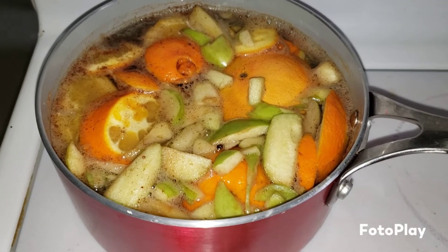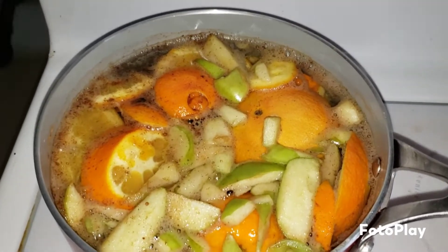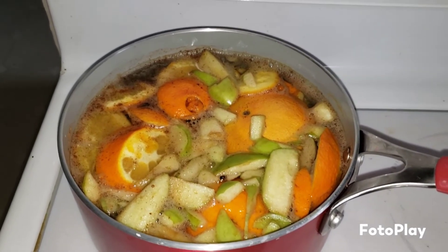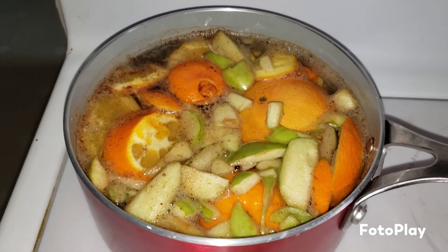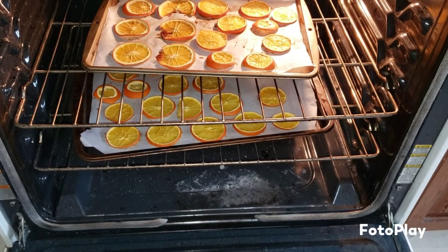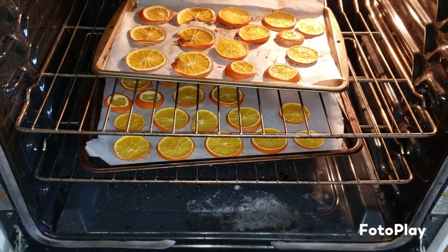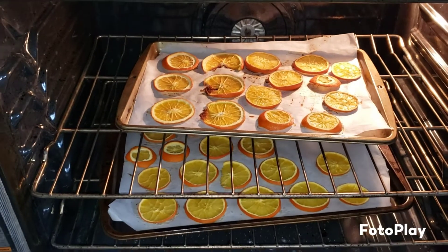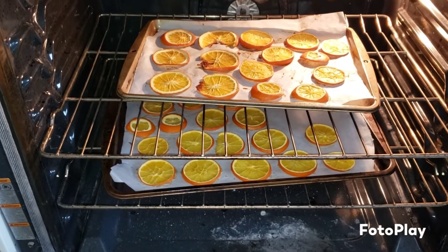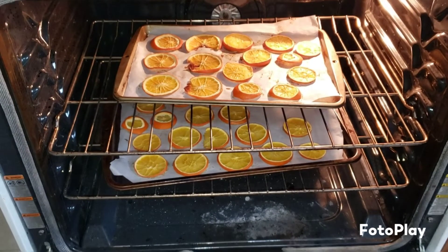This doesn't look the prettiest, but this and the oranges dehydrating in the oven - oh my gosh, it smells just incredible in here. It is the one-hour mark. I've switched the pans from the bottom to the top. There are some getting a little brown around the edges - I might take those out. I did turn the oven temperature down 25 degrees, so we'll set it for another hour and come back to check.